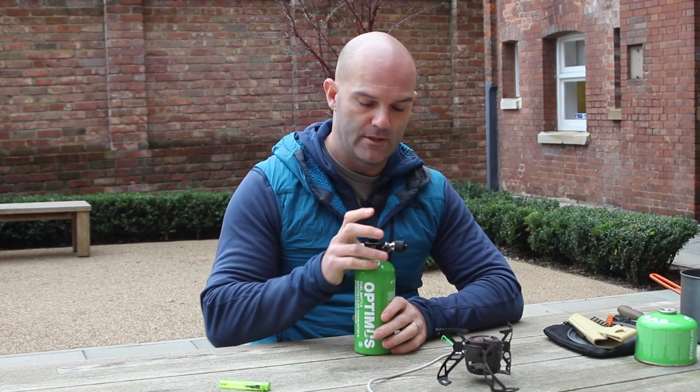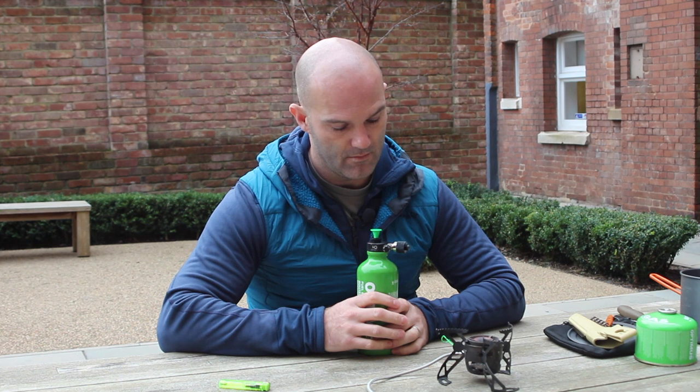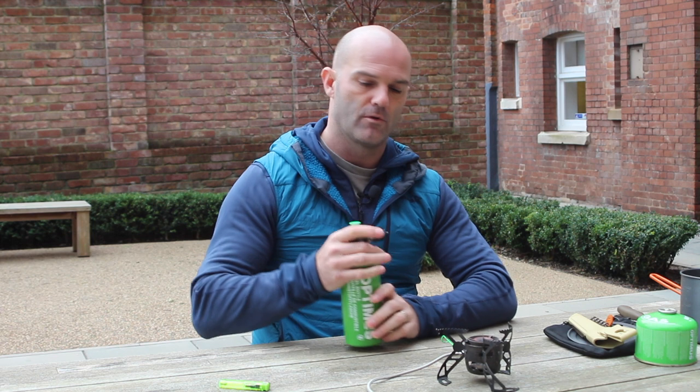No problem leaving this in here - it's quite a robust little thing. They are really nice and simple. Now let me show you what happens when it goes wrong, and I'll show you how not to do it.